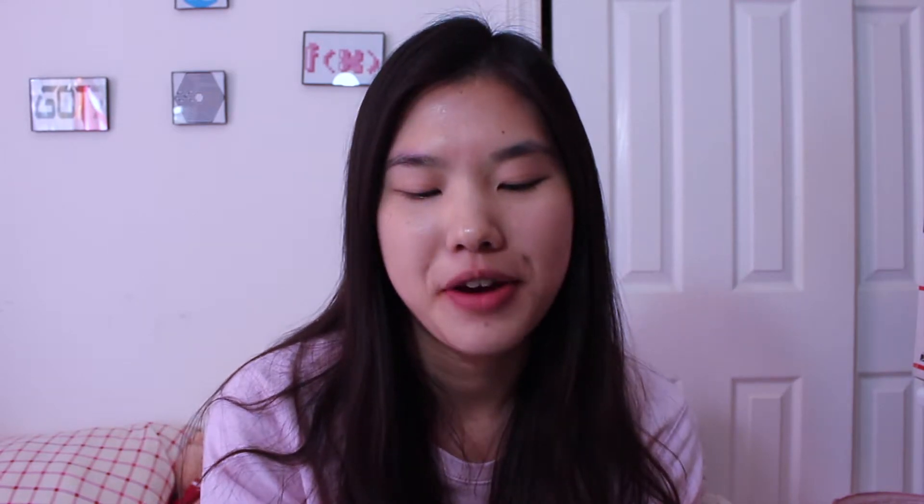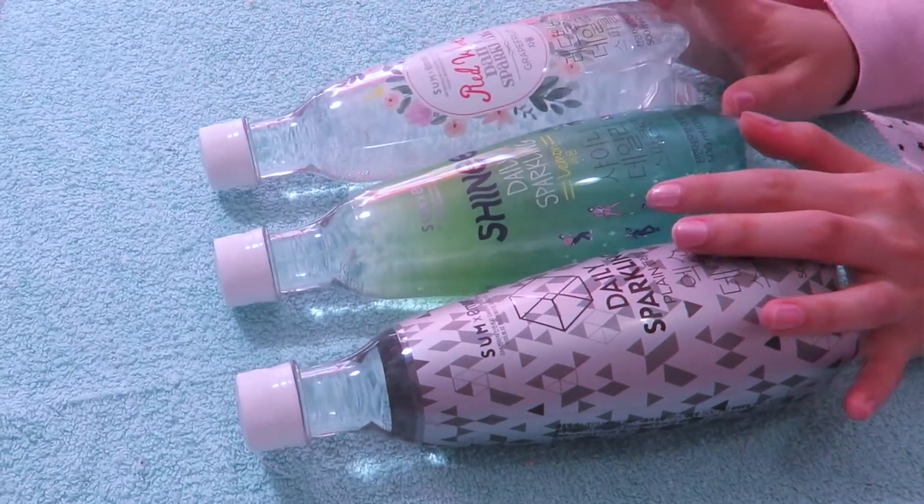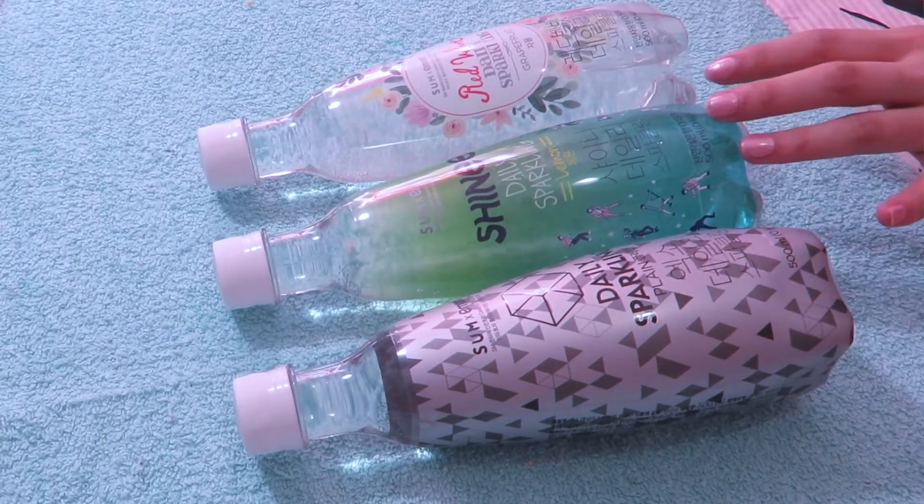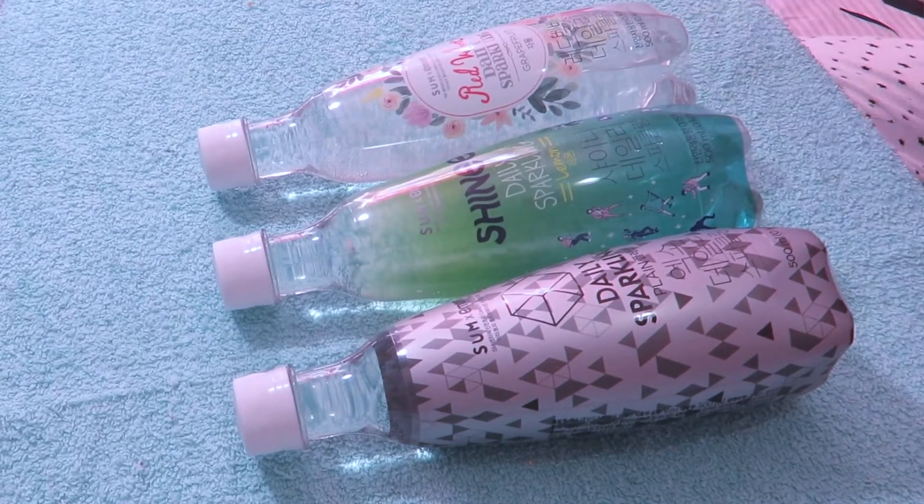They have three — I have three here. I have Red Velvet, SHINee, and EXO. So these three, I'm really excited for. We have EXO with their plain sparkling water, SHINee with lemon, and Red Velvet grapefruit.